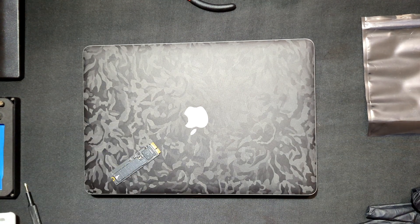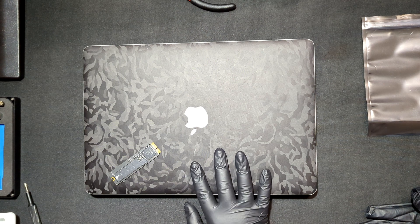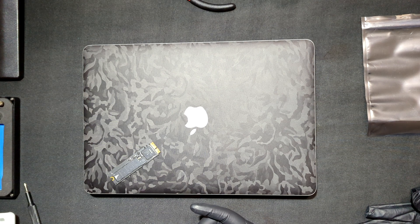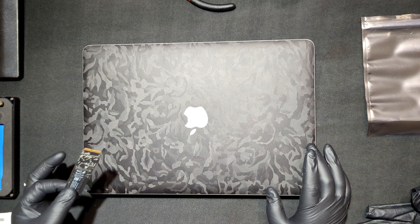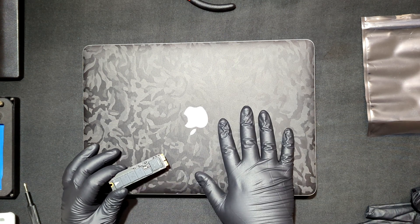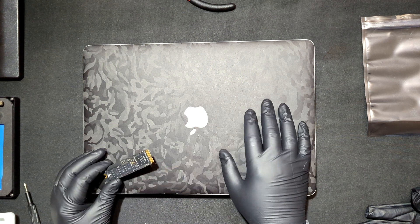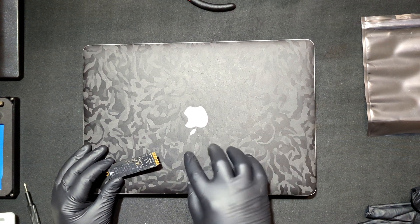We are officially done upgrading it. This will also help you guys in case you are running the current OWC drives that don't have the latest firmware or you're having trouble upgrading to the latest macOS. You do have to use an OEM drive so you can basically reinstall the operating system and then upgrade it on the OEM drive, and that way it will flash the new EFI settings so the OWC drives will work with it.